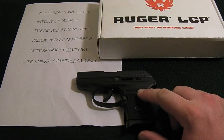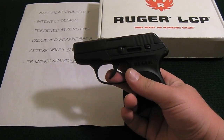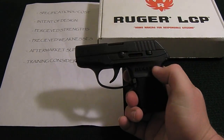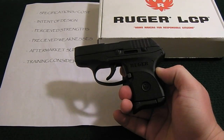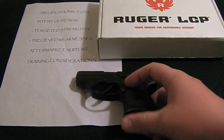Another big strength is that even though it has a double-action pull, it's a very smooth double-action pull — just under six pounds, which is great. It's smooth, consistent, and has a consistent reset, so it's not hard to learn to shoot. Once you get a little trigger time with this you'll learn to shoot it well, and I'll cover that more in the training considerations.